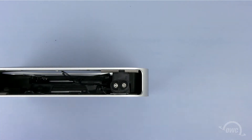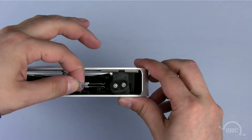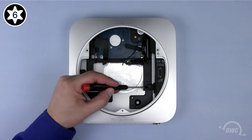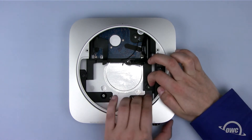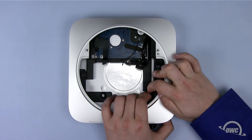First, we need to remove the power supply. Do this by removing the metal fastener, turning the power plug 90 degrees counterclockwise, removing the Torx T6 screw holding the assembly in place, and sliding the power supply out. It may take a little wiggling to get it out, but it will come out.